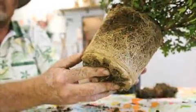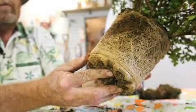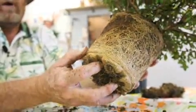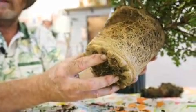When we have a plant that's root-bound like this, many people think that you have to take these roots, spread them up, tear them apart, and that will make the plant grow better.